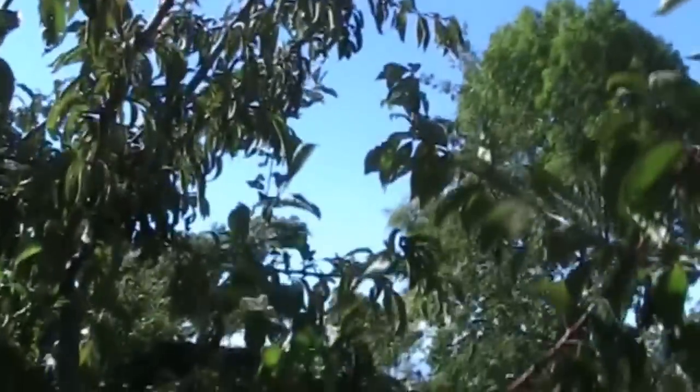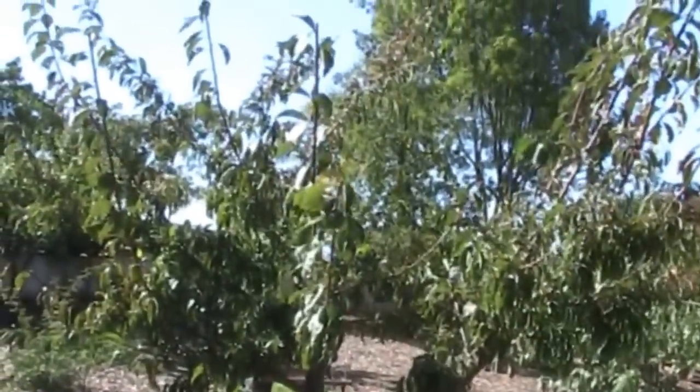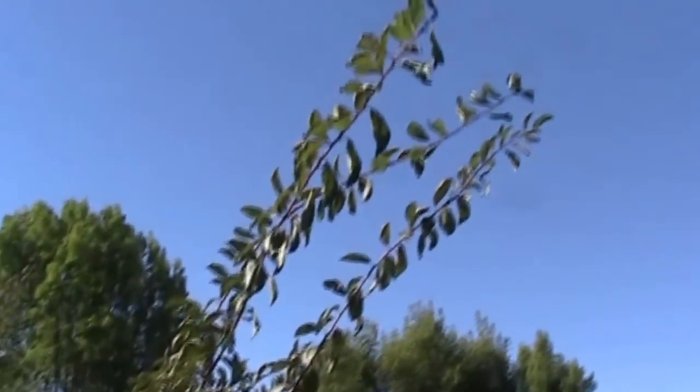But we still have branches coming up through the center — there's one right here, another one crossing there, another one over there. I'm going to go through the tree and remove everything growing through the center. There we go — now we've got everything cleared out of the middle of the tree, and gotten rid of most of the crossing wood. What I have left are some great big long branches.